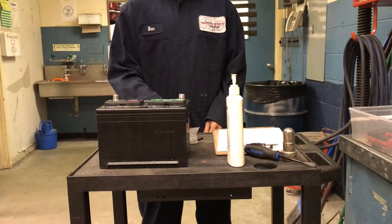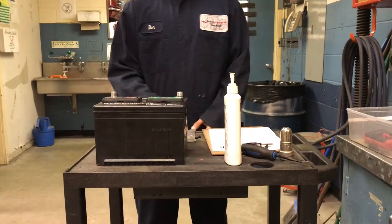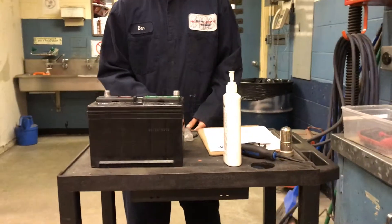The liquid in the battery is called electrolyte. Make sure you don't get that on your hands. And if you do, you have to wash it off immediately.